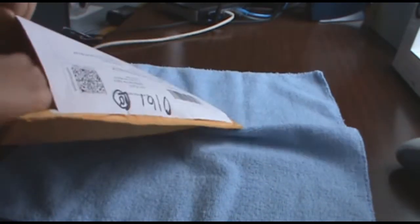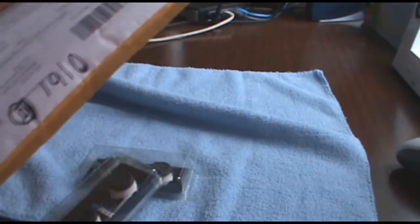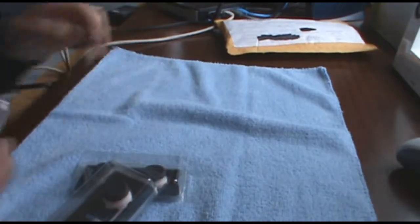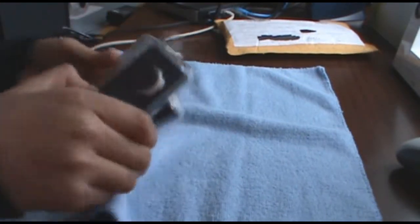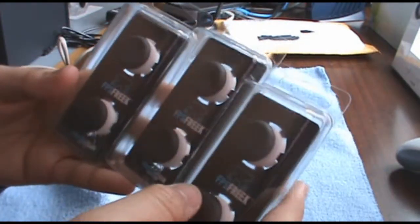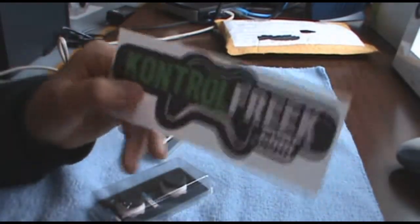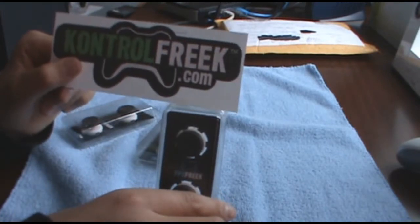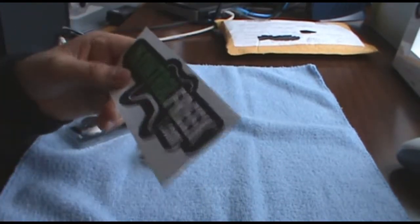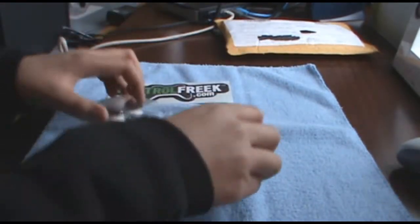On to the products — I bought three. I'm surprised it took two and a half weeks to ship these tiny little things. So these are the FPS Freaks. You can go to their website at ControlFreak.com and check out their products. They have FPS Freak and Control Freak, and what they do is help to enhance your gameplay while you're gaming.